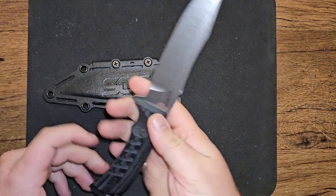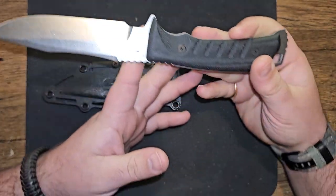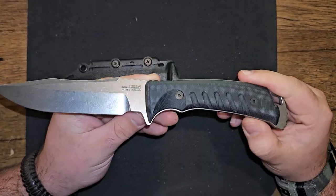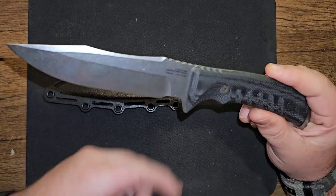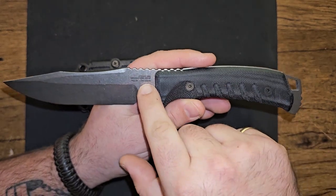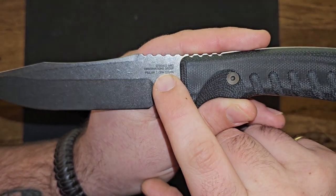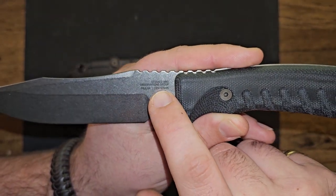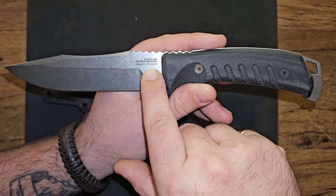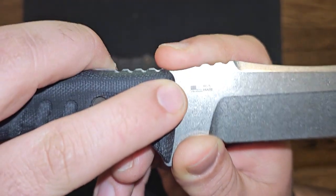I have not put this knife down since I bought it. I saw it on a few reviews, especially Aaron at Gideon's Tactical. When it first came out it just said 'SOG,' but now the blade is stamped 'Studies and Observations Group' — which is what SOG stands for — along with 'Pillar, CPM S35VN steel,' and on the other side it has their USA-made stamp.